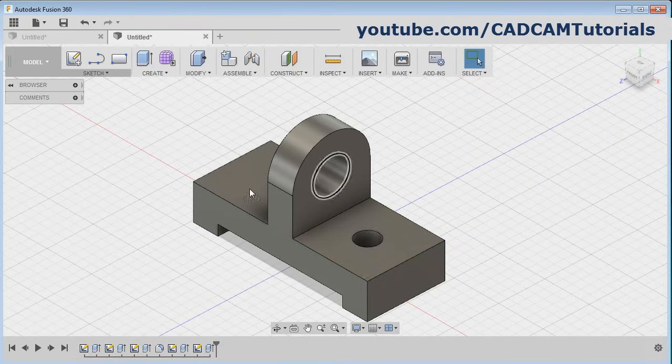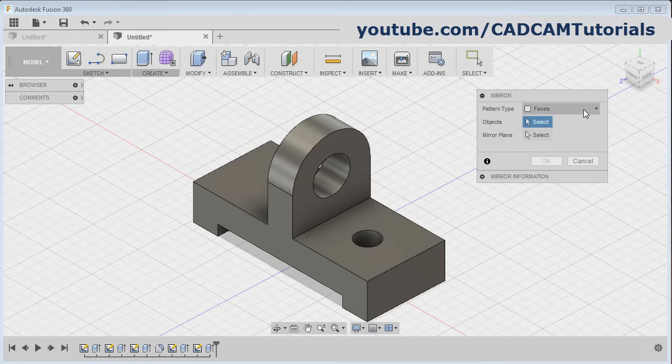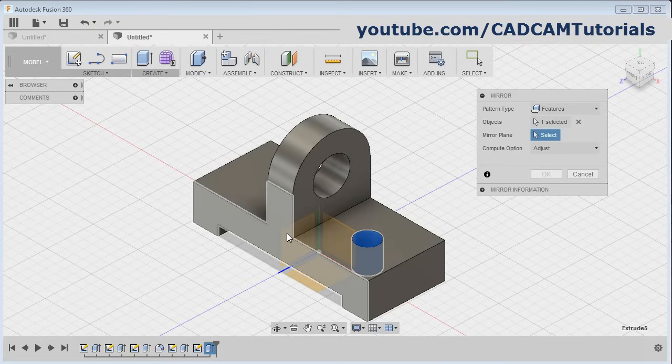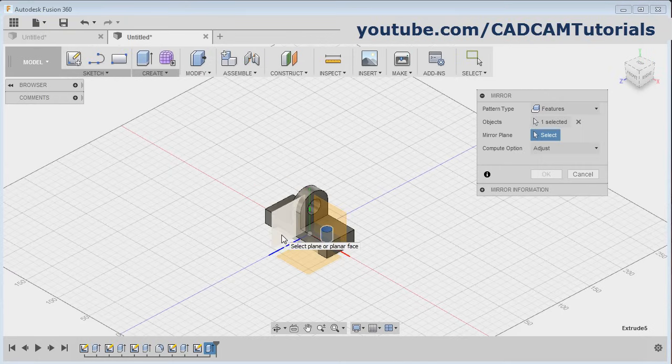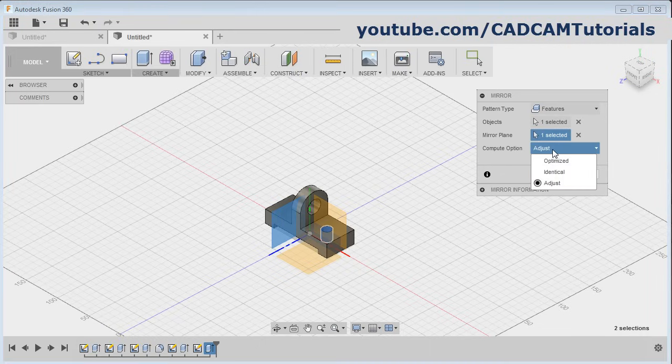Then we want the same circle on the opposite side. For that, click here and select mirror, then click here and select features, then select the object, select this feature, then select here for mirror plane and select the mirror plane. Now the mirror plane cannot be selected — just zoom minus once so that plane comes out of the object, click there, click here and select identical, and click on okay.